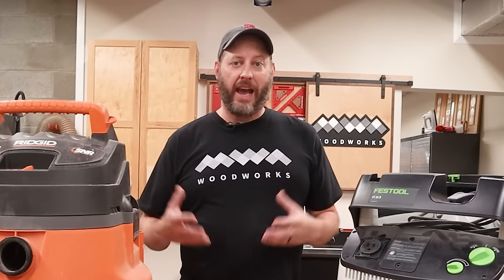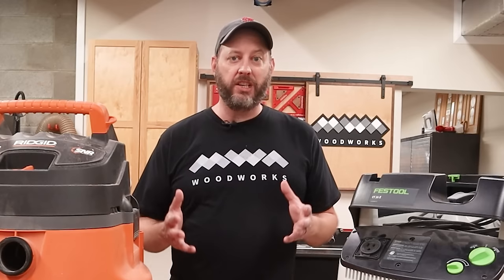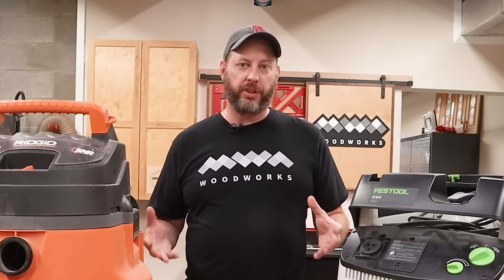Hey everybody, in this video I'm going to attempt to make sense of one of the more confusing topics in woodworking, and that is dust collection. The first question you may have is how do I know which type of dust collection I need? To help answer that, let me explain small versus large tool dust collection.